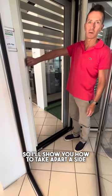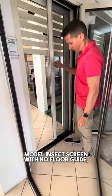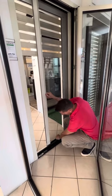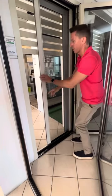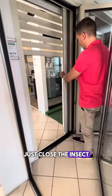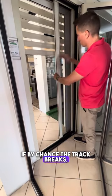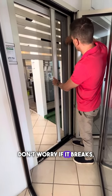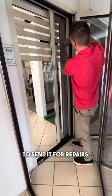I'll show you how to take apart a side model insect screen with no floor guide or with a track. Just close the insect screen. If by chance the track breaks, it becomes inclined. Don't worry if it breaks, because you then have to send it for repairs.